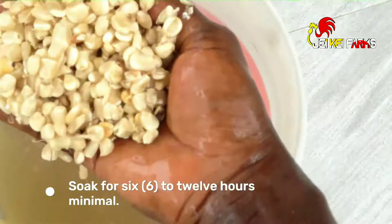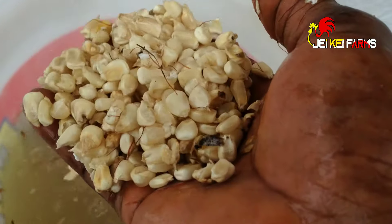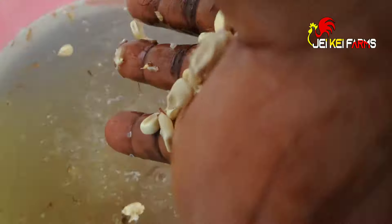Soak it in water for at least 6 hours. Be sure not to exceed 12 hours. After 6 hours, drain the water.